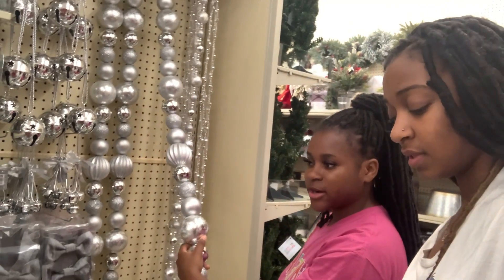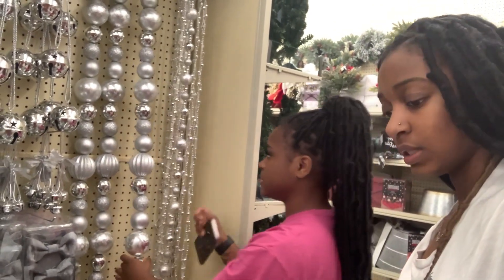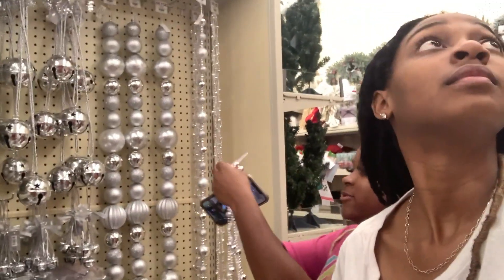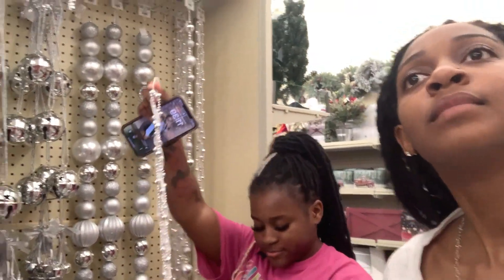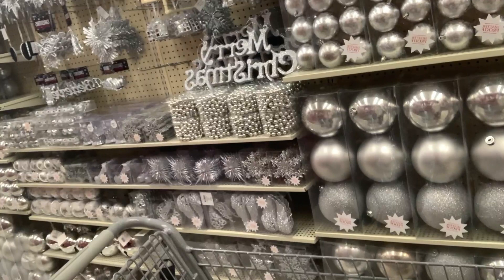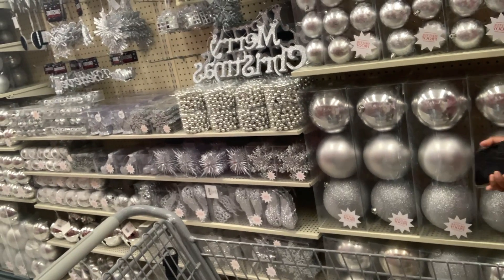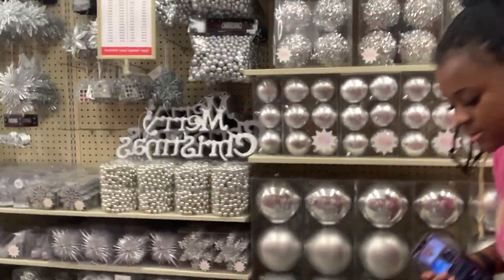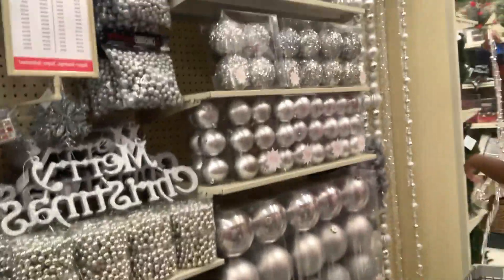Probably this one. I just feel like our tree is not big enough to go all out on it. I'm gonna do it and then if we don't like it we'll just bring it back. Should I get two of these? Two or one? Let me go look at the white, because I forgot I did have the little white things too. Let's look at the white — the white might be what we need anyway.